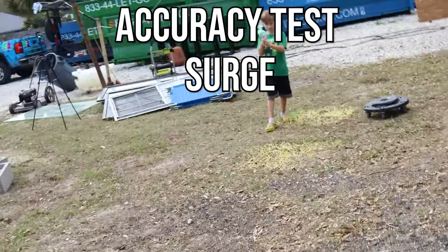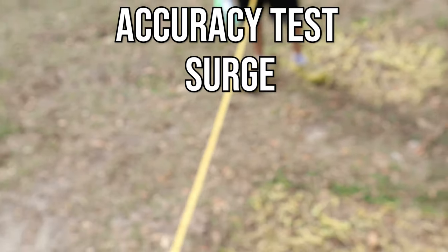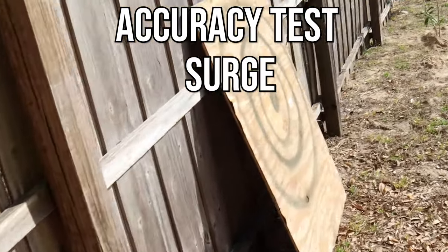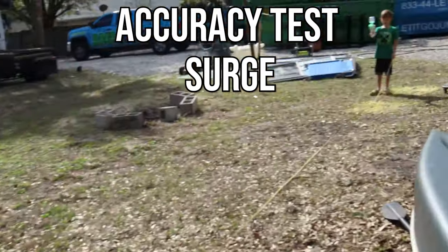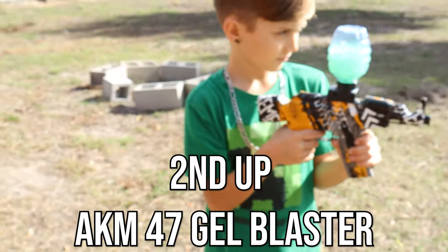We got out the 100-foot measuring tape to see how far away he actually is — 34 feet away and we're still hitting inside that second circle, which is amazing accuracy for a gel blaster that is fully electronic and only running on battery.